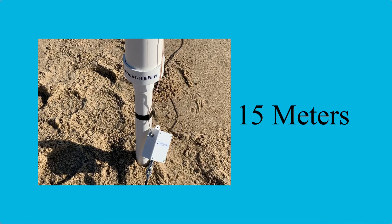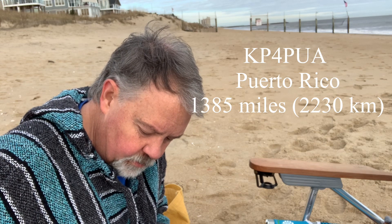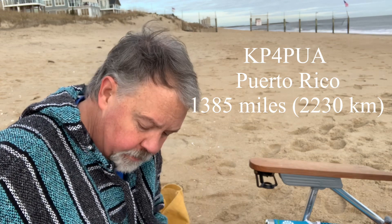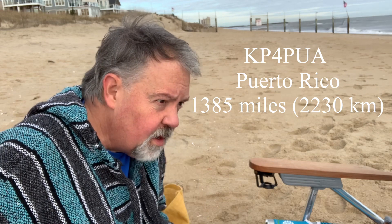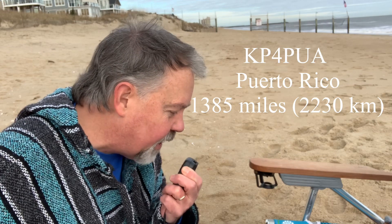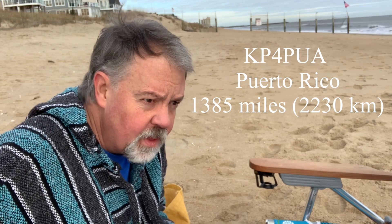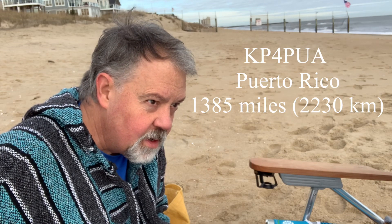Over to 15 meters where I made a couple really cool contacts. The first one was with YouTuber KP4PUA in Puerto Rico. He gave me a 5-4, and I came back with 5-5, mentioning I'm on 20 watts on the beach in Virginia Beach, Virginia. He said he was making me 5-7, then 5-6. I was making him 5-2 to Puerto Rico. As the band picked up he said I was more like 5-9. Thanks for taking my call — I'm just sitting on the beach portable with a Xiegu G90, 20 watts, and a half-wave up in the air, just a wire. He said I was doing an excellent job and it sounds beautiful. 73, K4OGO.